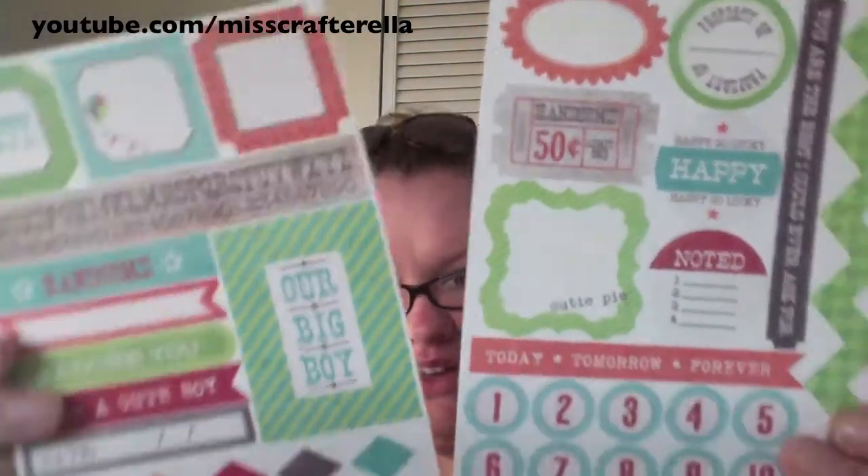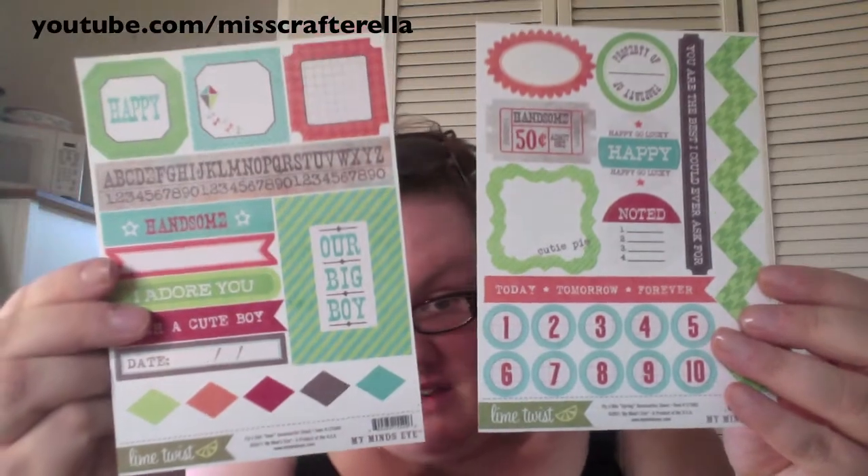I was going to do this outside — I had my sunglasses because it's a beautiful day here in the Bay Area — but there was a big spider that crawled on the lawn chair so I'm good. As I was getting ready to check out, I saw these really cute Flyakite accessory sheets from Lime Twist for My Mind's Eye. These are only a dollar seventy-five for all these stickers, which I thought was really cute.